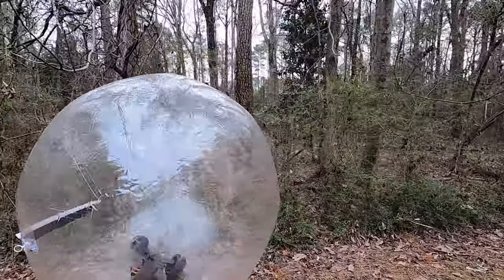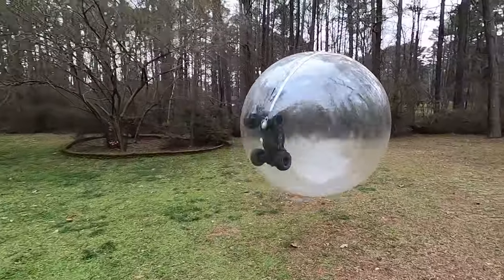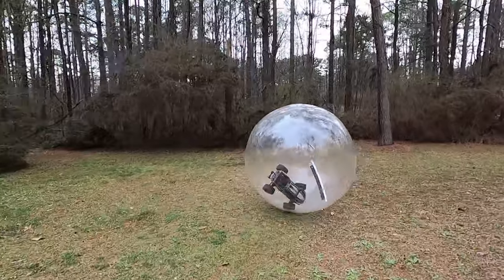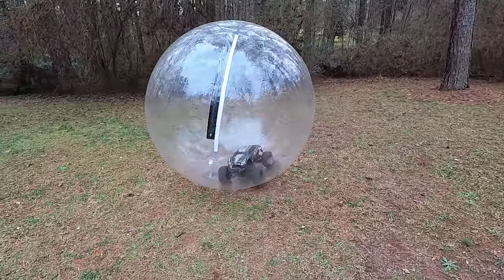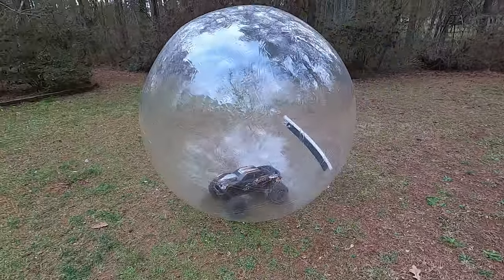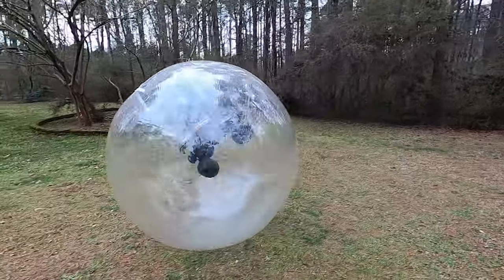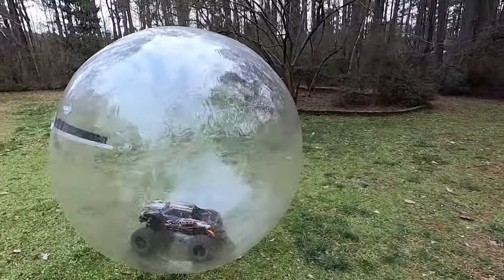I can't get it to come off the ground more than once. Oh no, the body came off. I can't — I'm not opening it back up. Oh no, the body came off again!